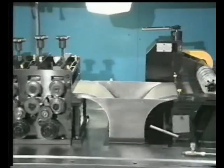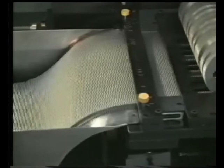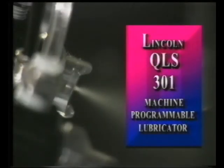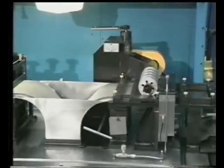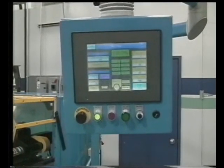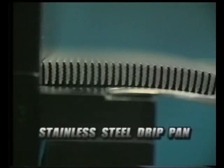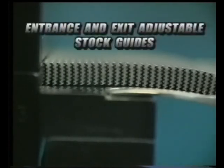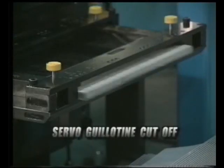More features include a step down transformer, Allen Bradley PLC controls, a Micro Coat 4000 lubrication system with a 1 gallon tank, a Lincoln QLS 301 machine programmable lubricator, and shutdown sensors for low lubrication, out of stock, stock wrap, and open guards. Also included is a 10 inch touch screen control panel with a swivel arm unit, a stainless steel drip pan, entrance and exit adjustable stock guides, cabinet cooler onboard electronics, and a servo guillotine cutoff.